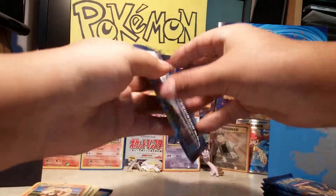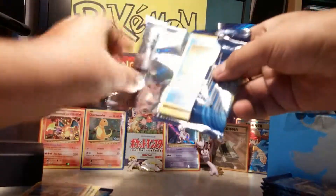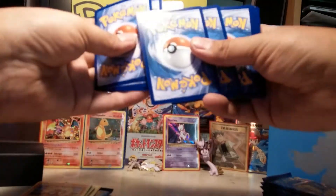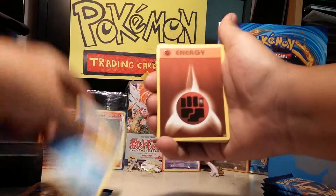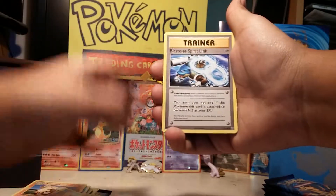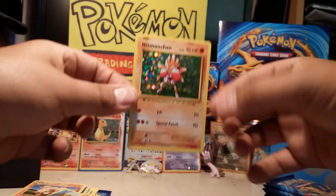Second pack. Starts off with Staryu, Fighting energy, Magikarp, Onix, Sandshrew, Nidorino, Switch, Blastoise Spray Link, Reverse Raticate, and a Hollow Hit.